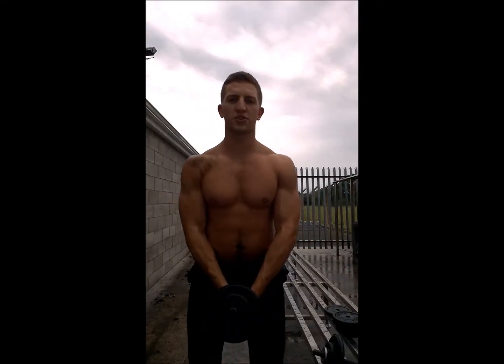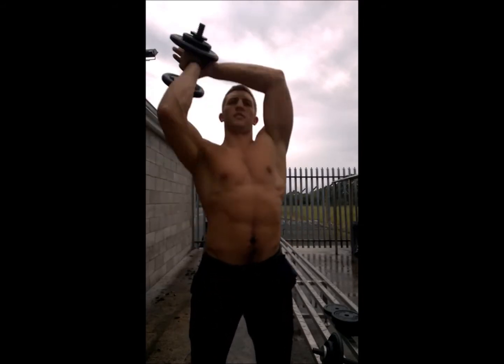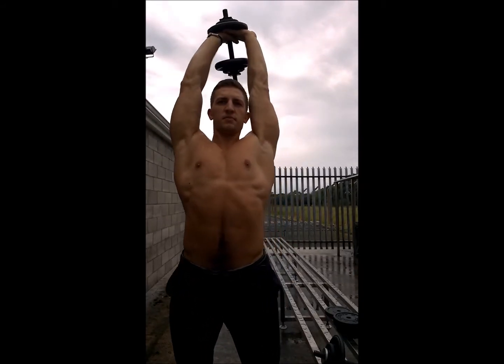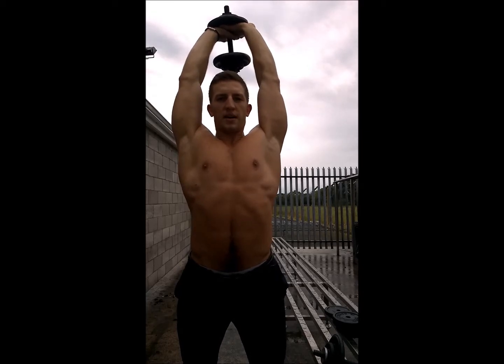Okay, my first set for tricep extensions with two hands. I'm going to do very light 15 kilos for a start. Keep your core tense at all times.